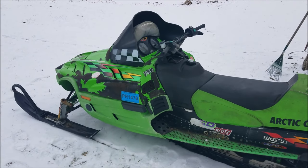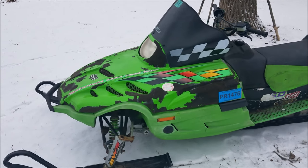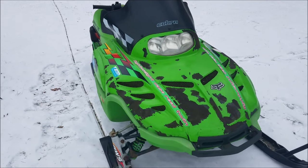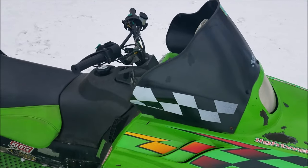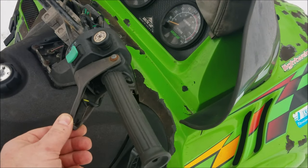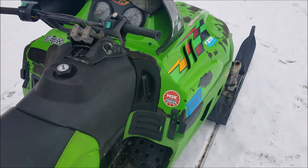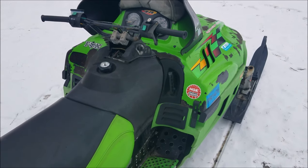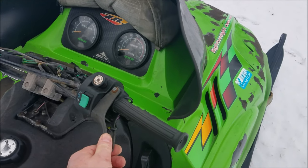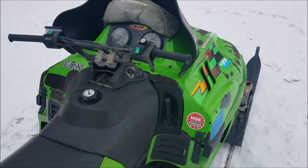I'm out here with the 1999 Arctic Cat ZR 600, the EFI model. The problem with these older Arctic Cats is the throttle switch. When they get old, this switch right here gets a little loose and it'll start making the engine cut out. There's a safety switch in there so that if your throttle sticks it will shut the motor off, but when they get old the switch doesn't work right anymore and it'll cut out on you. I'll see if I can demonstrate what it's doing here.